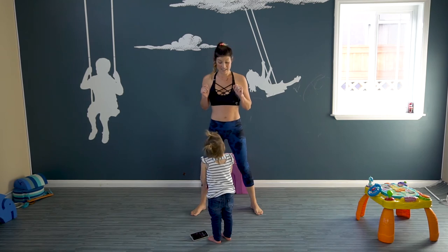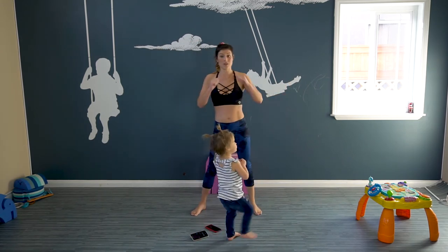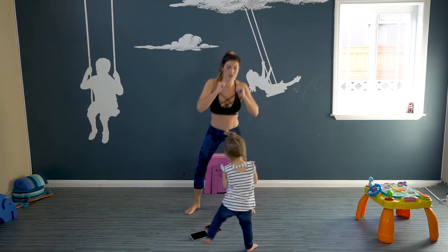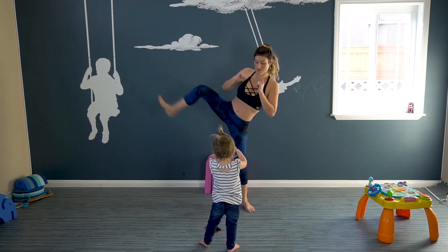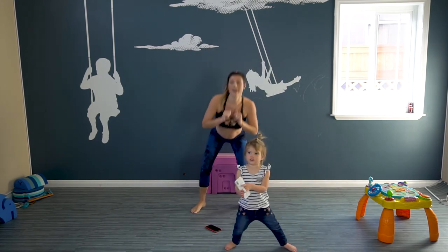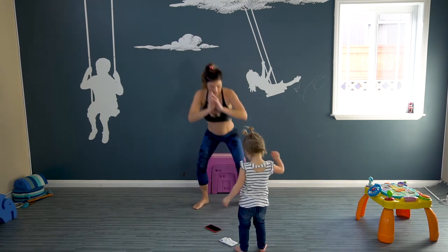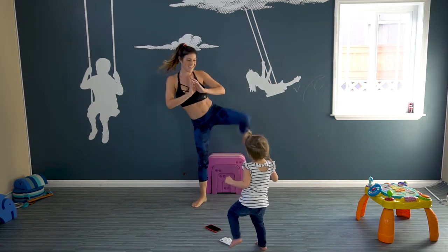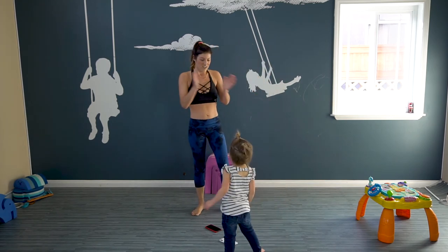We're doing big side kicks. You can kick to the side. We're gonna go down and out to the side — we're really working that outer thigh. Out and down. We should be breathing, taking those deep breaths. Out to the side. We still have a few more minutes, we really wanna sweat. Let's keep it going. Five more: five, four, three, two, one. One more to even it out. One.